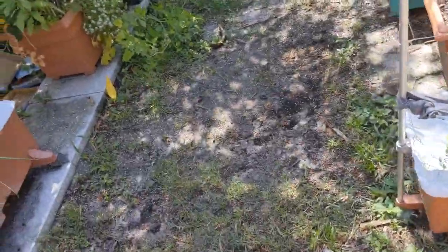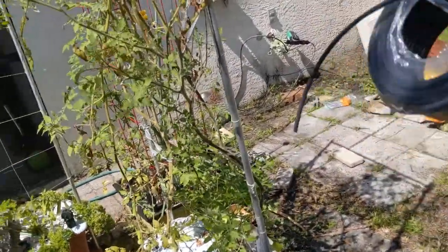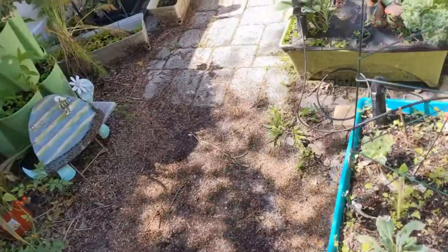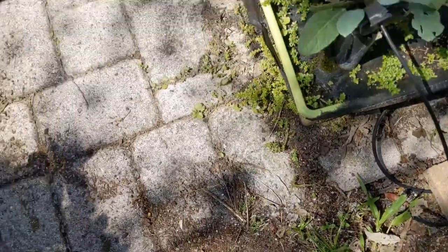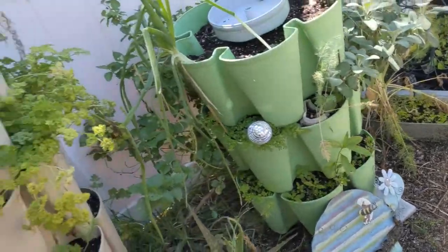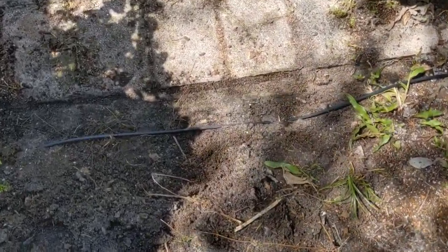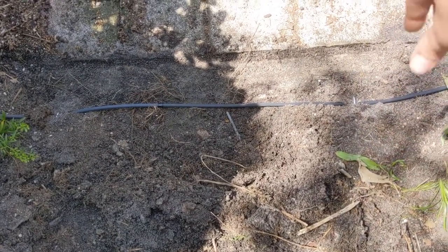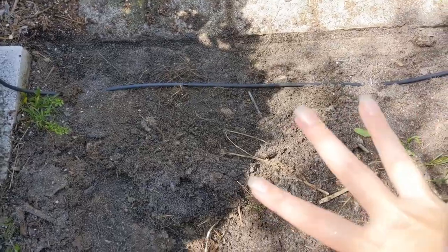25 feet might sound like a lot, but I had enough to run through here and all the way down to the end. I only need to put one connector here - this is as far as it goes - and I have about a 100-foot roll extra that's going to help support this stuff. I dug a little bit of a trench and used metal stakes to help keep the irrigation tubing down. I did have to dig this up a little bit as it's been buried over the years.